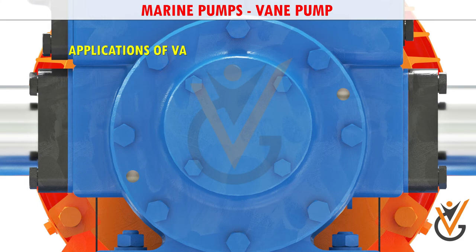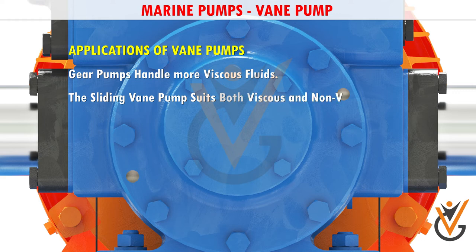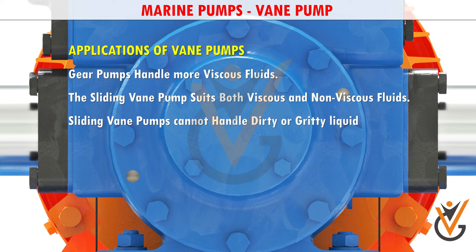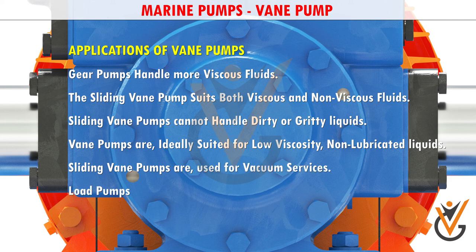Applications of vane pumps: vane pumps handle more viscous fluids. The sliding vane pump suits both viscous and non-viscous fluids, but cannot handle dirty or gritty liquids. Vane pumps are ideally suited for low-viscosity, non-lubricated liquids. Sliding vane pumps are used for vacuum services, and lobe pumps are used in food and beverage processing.